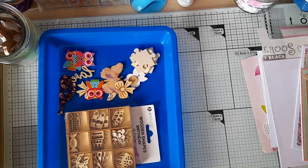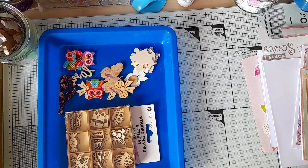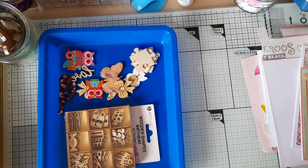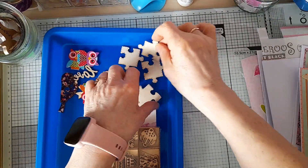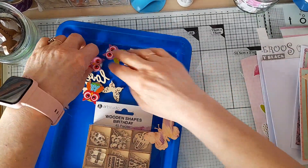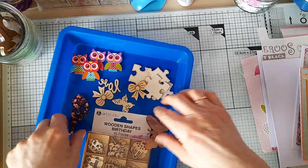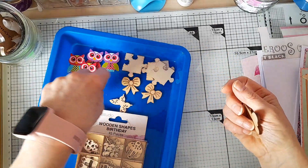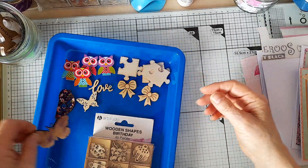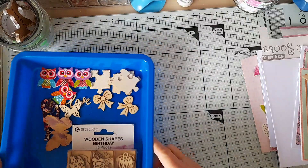Hello everyone, welcome back to my channel and welcome to another Dawn and Christine stash-busting session. This month Dawn chose the prompt, which is to make five cards using stickers and wooden elements. I've already made a start as I don't want the video to be too long. I've pulled out some wooden elements — little wooden buttons in the shape of owls, a bird, butterfly, jigsaw pieces, a couple of bows, a word that says love, another butterfly, and wooden birthday shapes.